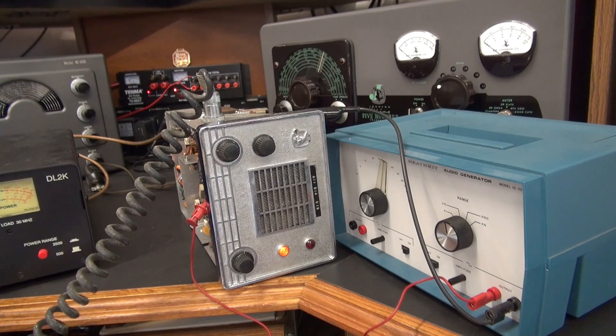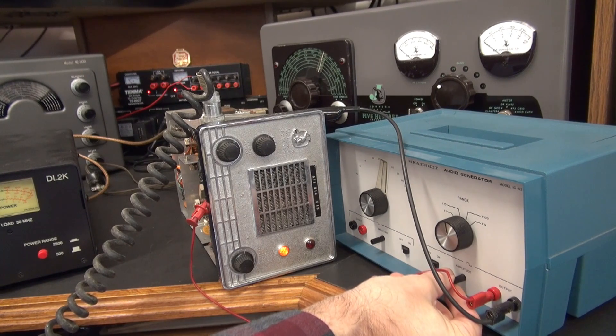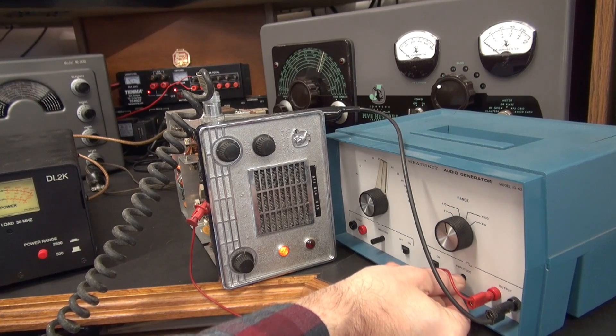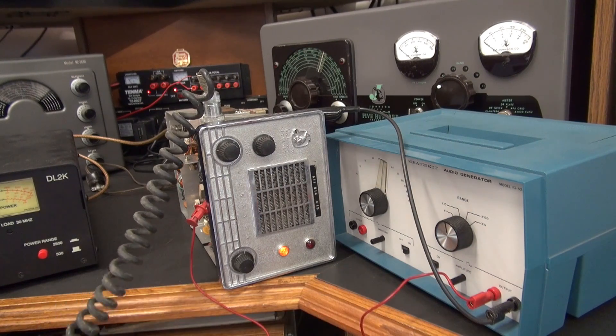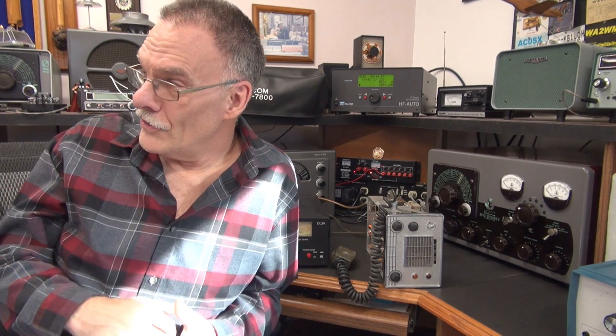We're trying to see if we can inject some audio and possibly get this thing to modulate. I have a little Heathkit AF generator. I can crank it up — I can hear the speaker slightly — key it, but there is no deflection on the wattmeter showing modulation. So the modulation section is obviously dead. It looks like the little Messenger needs a little bit more than what you'd expect from a $12 radio. I thought that thing would work like new.